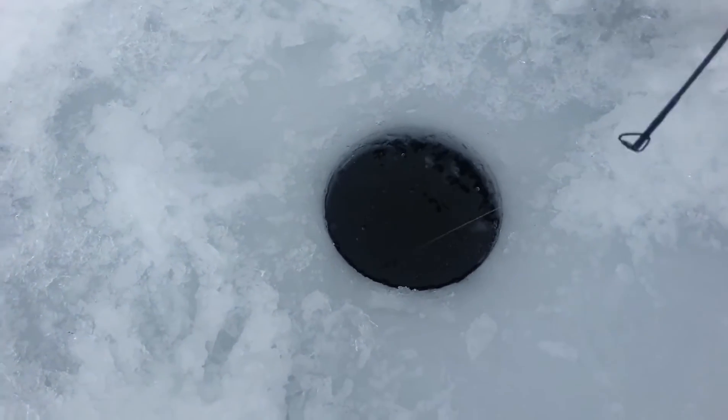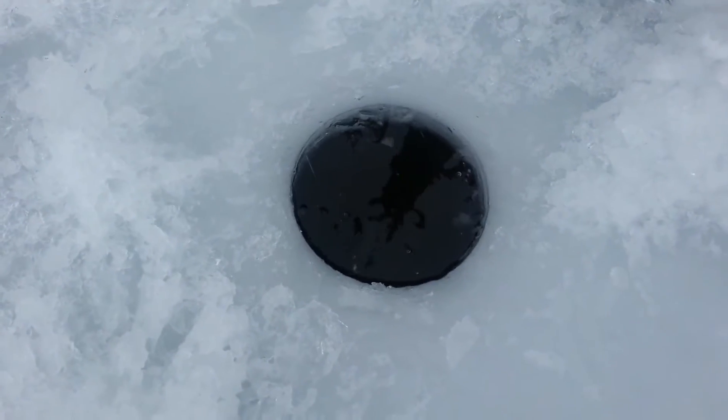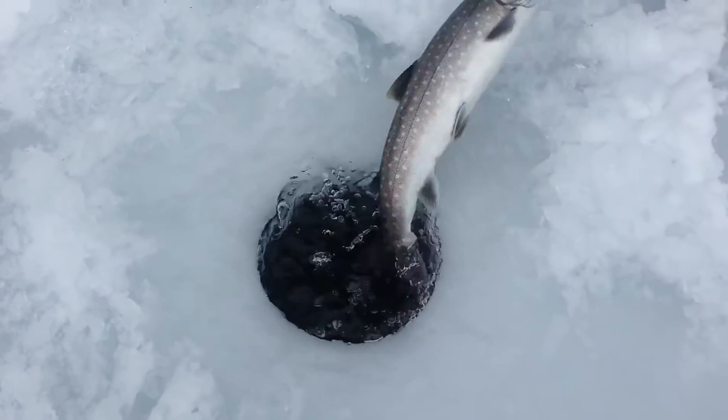It's just doing circles on the ice. Come on now, put your head up baby, put your head up. There we go — beautiful bull trout, come on in there.